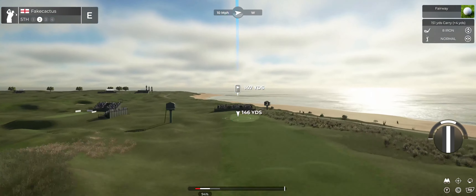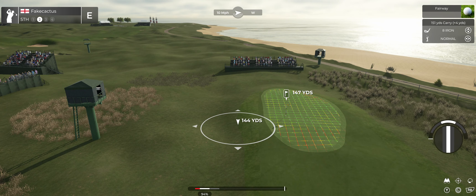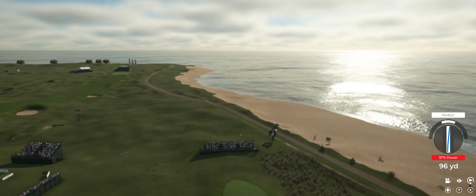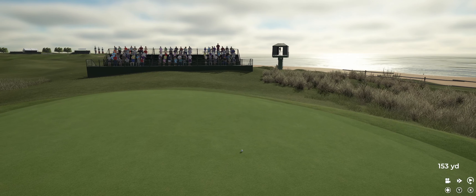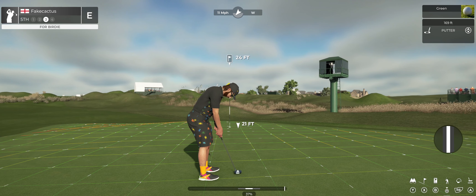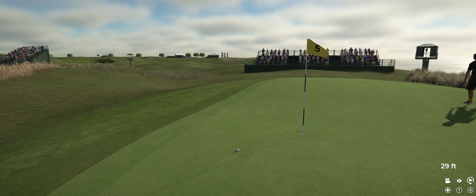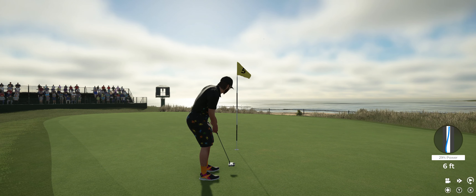That'll do nicely, actually — setting up from 145 yards away. I think this is bound for the green. Good job, we're on the green. One under par if you can sink this. Well, it's going right by the hole. And good luck here — six feet to go.